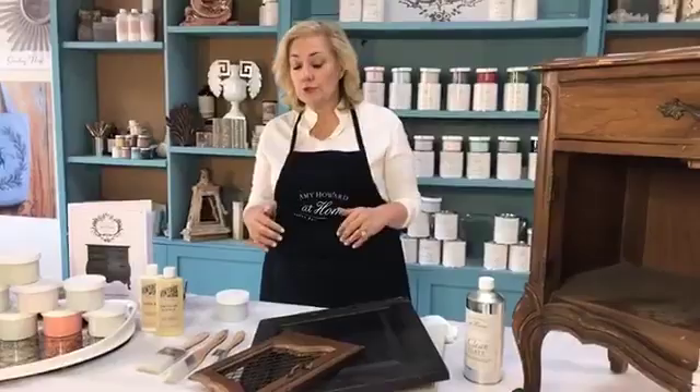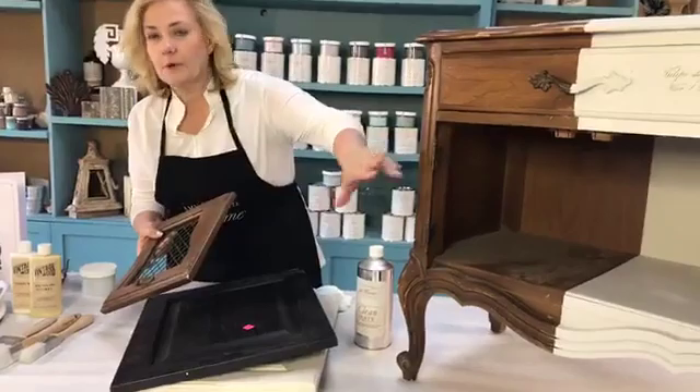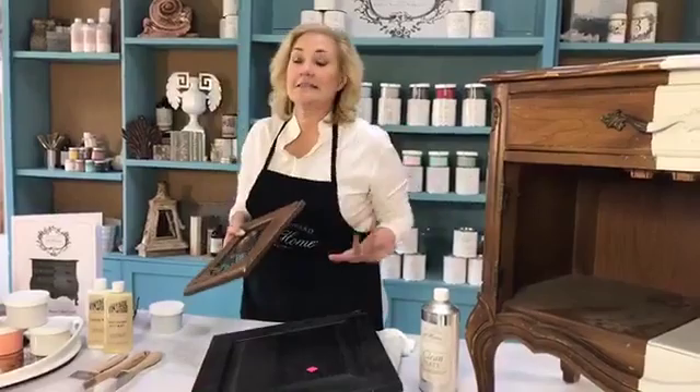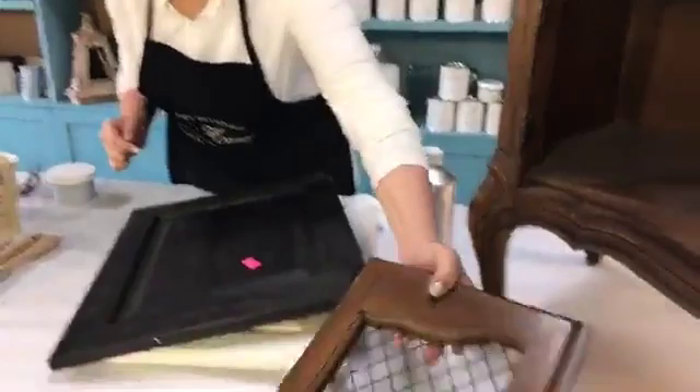We're going to go more into the technical aspect of painting your kitchen cabinets — what the paint will do, how you need to prep for it. I have some doors here. Now, this is the door off of my little piece. A lot of times when you're doing a piece of furniture, don't always think that it has to stay the way it is that you bought it.